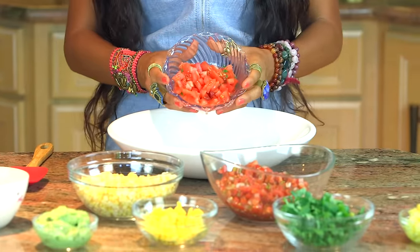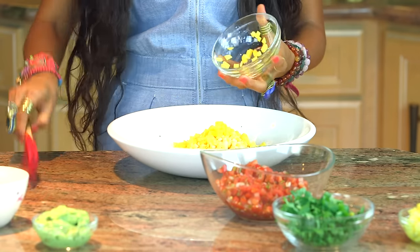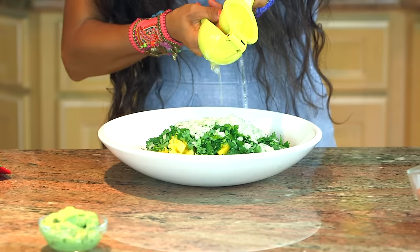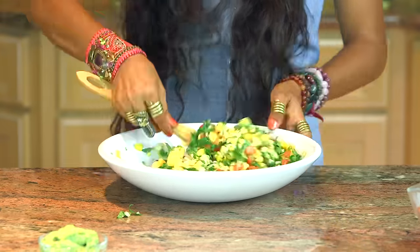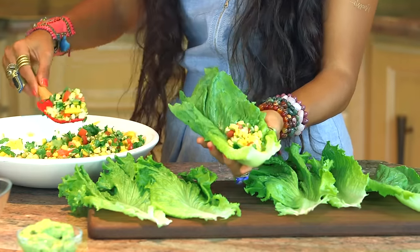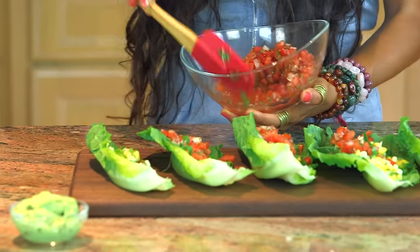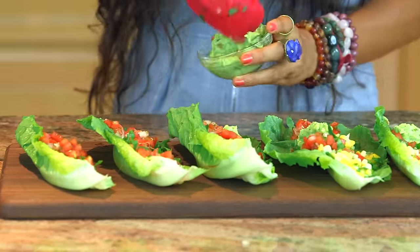I'm going to throw in some cut up tomatoes, some fresh raw corn, some diced mangoes, some diced pineapple, some diced cilantro, some diced yellow onion. I'm going to squirt on some lemon juice and mix it up until it gets super savory. Then I'm going to go ahead and add a spoonful of this into my lettuce wraps. I'm also going to add some extra pico de gallo in these lettuce wraps, and just to make these super delicious and savory, I'm going to add in a dollop of guacamole on the side.